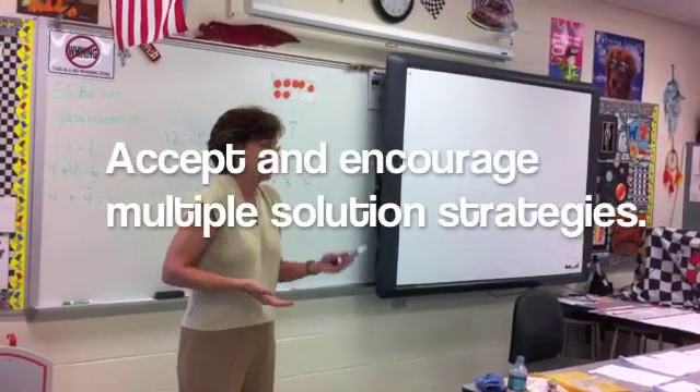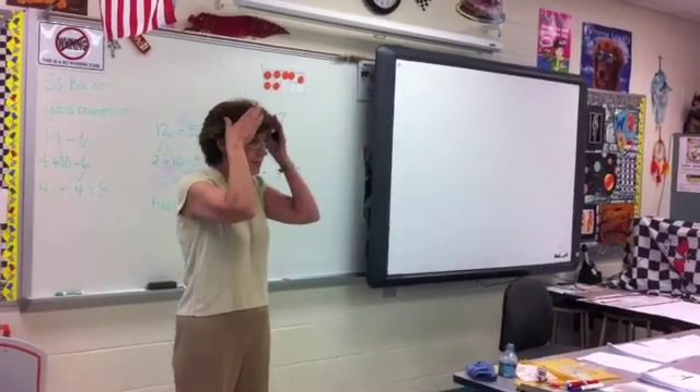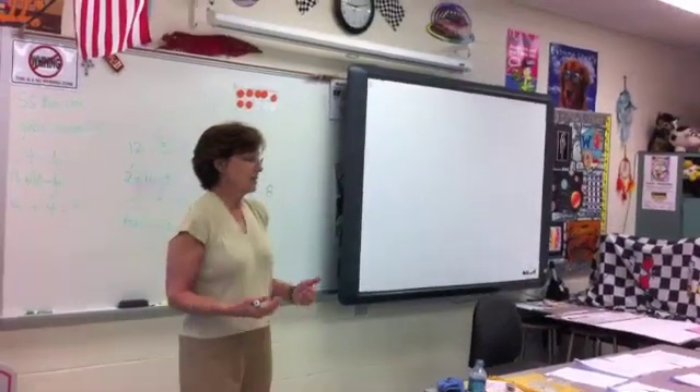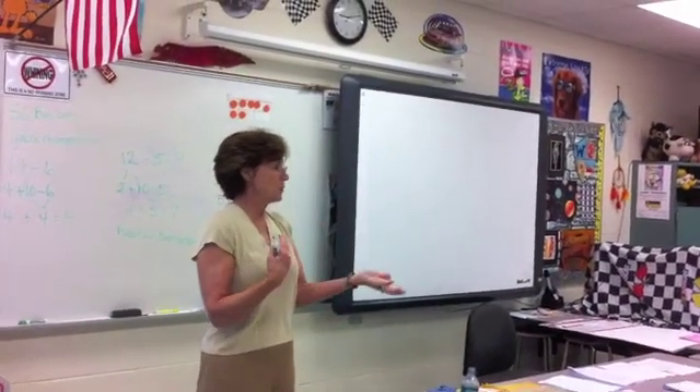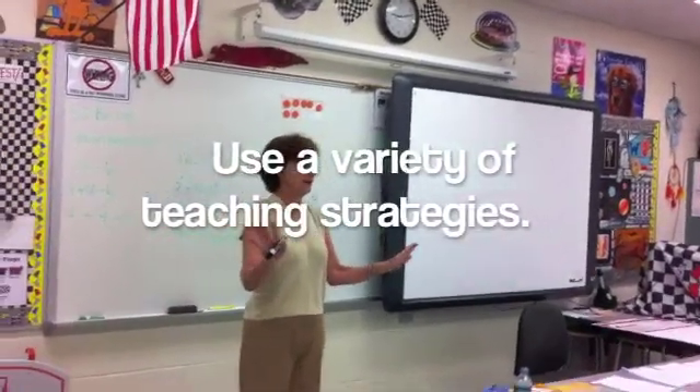That's the goal of our number sense — they become so flexible with numbers that they don't have these barriers. You and I have the barriers, but we want our kids to be a little bit more open with their flexibility. So whether I go 5 plus 6, 10 plus 5, or 15 — doesn't matter.